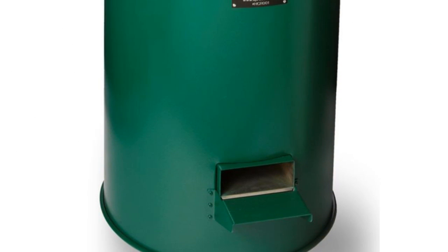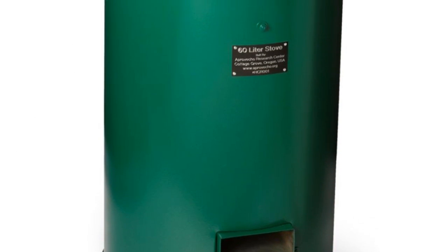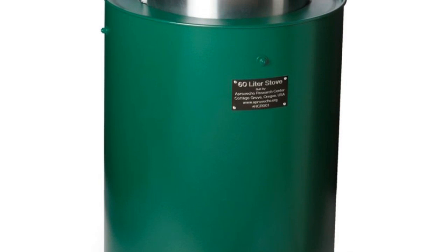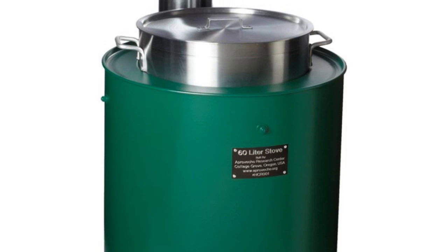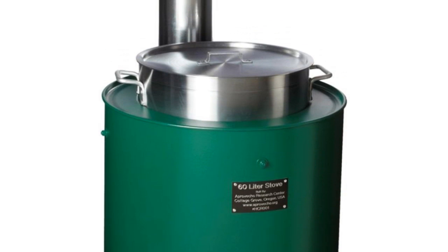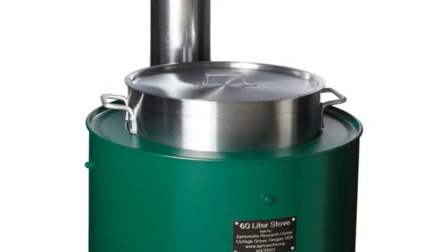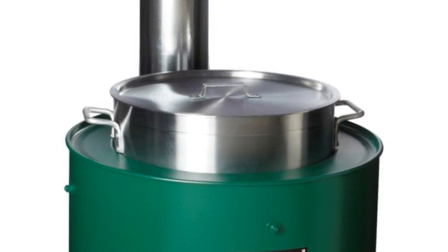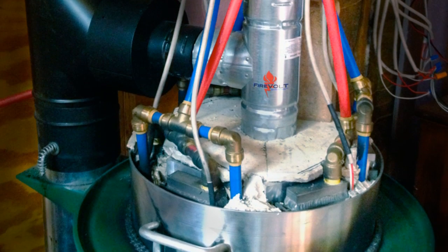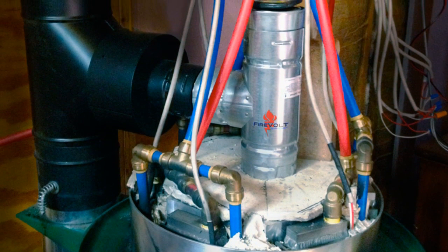Meet the In-Stove — this is the 60 liter version. The stove was originally designed to alleviate the need to cook on inefficient and health-averse open fires. But take a closer look at the modular design. In there, I saw the perfect opportunity to implement a thermoelectric generator unlike anything seen before, and at a scale that was not being offered to the public, at least not at this time.